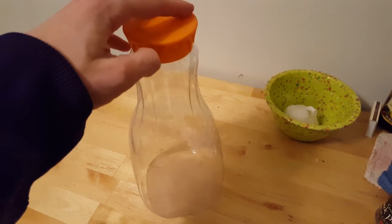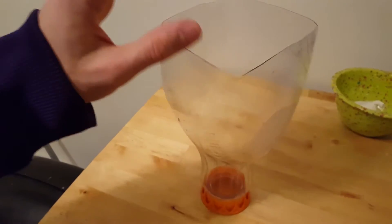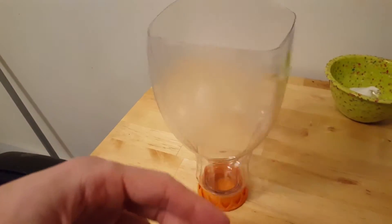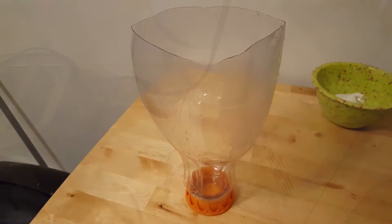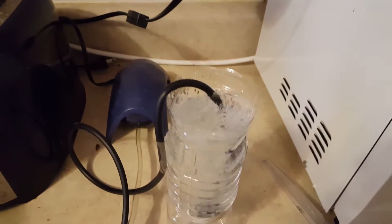An alternative to a two-bottle design is to repurpose an old orange juice jug. After you've got your daily dose of vitamin C, just trim off the bottom portion. The flat cap works well as a base. You can glue on a larger base for more stability if you wish.